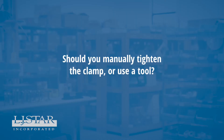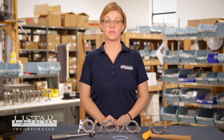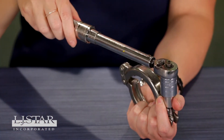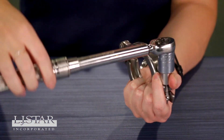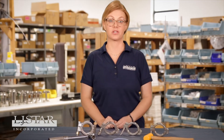Should you manually tighten the clamp or use a tool? You can achieve the proper degree of clamp tightness by using an approved torque tightening tool. Tighten the hygienic clamp jaws to ensure that neither over nor under tightening occurs. Always tighten clamps according to the appropriate manufacturer torque specifications.